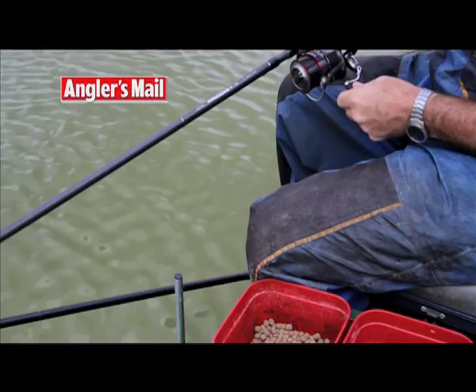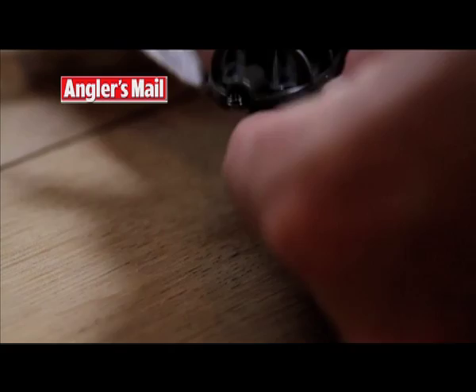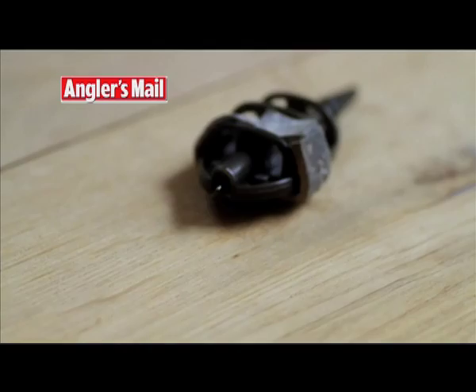If the feeder is being knocked around by a smaller fish, you'll see lots of little rattles on the tip. What I like to do is just take a strip of lead off of an open end feeder and wrap it onto the method feeder. This way it will achieve two things — it will hold the feeder dead still in your swim, but it will also improve the self-hooking capabilities of the rig.